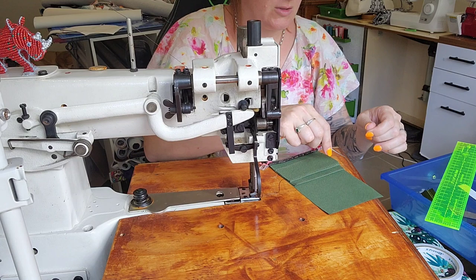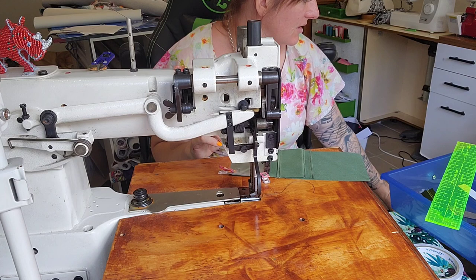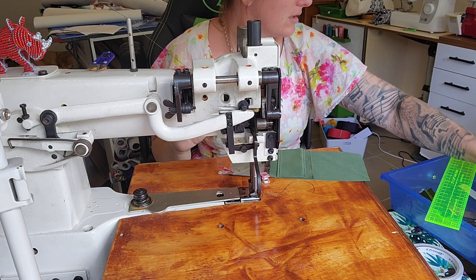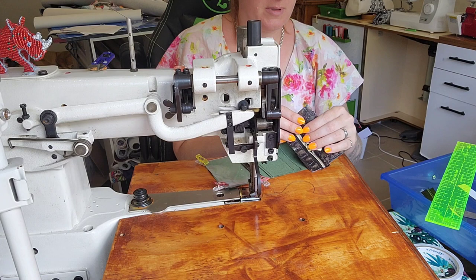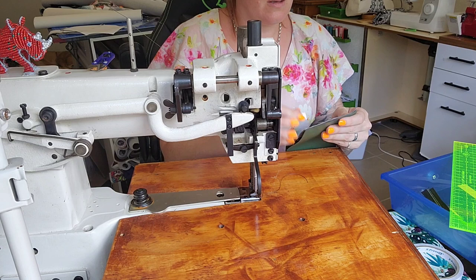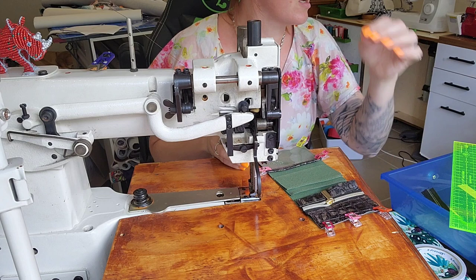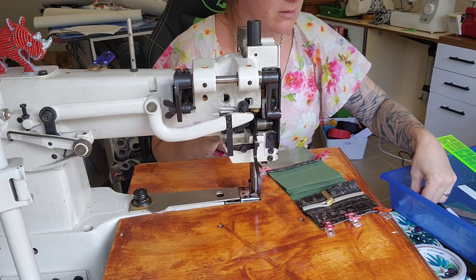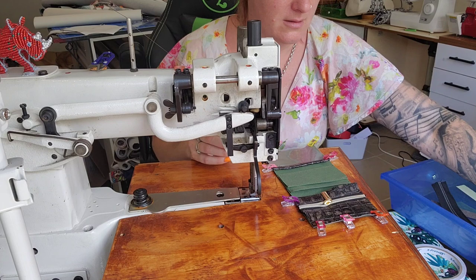I do love brown and army green together. So now we've got our card slots on and the ID window sitting there. Next up is the coin pocket — we're going to grab that piece and pop it here, lining up the bottom edge first. You don't have to use leather; any non-fraying fabric works. Then we stitch this shut, otherwise all your coins can escape.